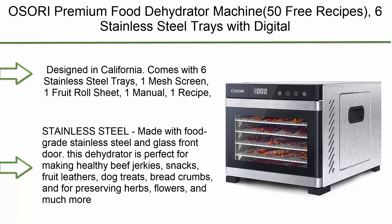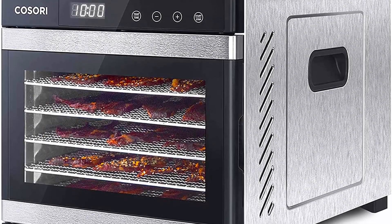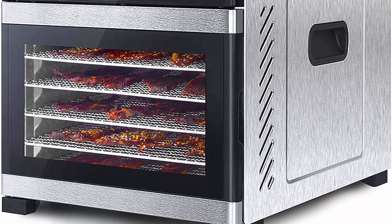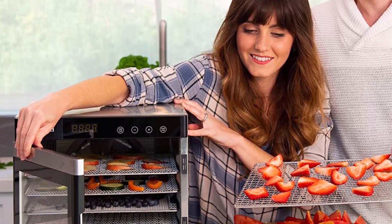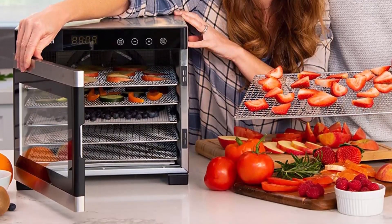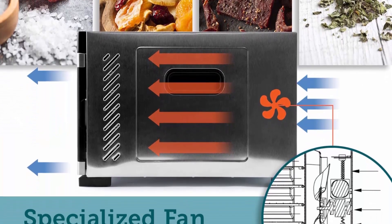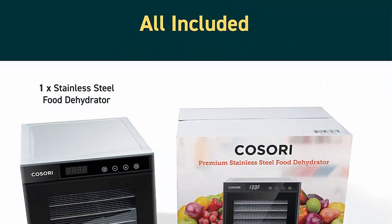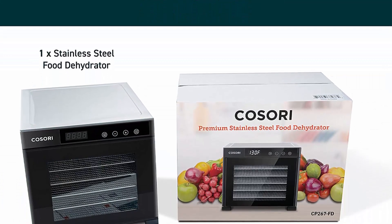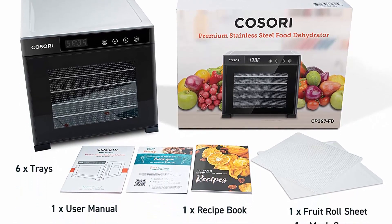Top 5: Cosori premium food dehydrator machine with 50 free recipes, six stainless steel trays, digital timer, and temperature control for beef jerky, fruit, dog treats, and herbs. ETL listed and FDA compliant, designed in California. Comes with six stainless steel trays, one mesh screen, one fruit roll sheet, one manual, and one recipe book. Made with food grade stainless steel and a glass front door. Use the digital control panel to set the timer in 30-minute increments for up to 48 hours.